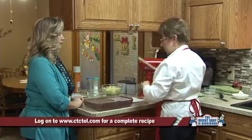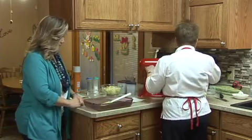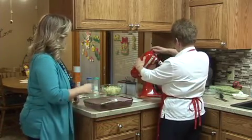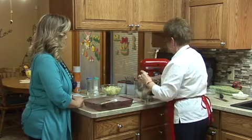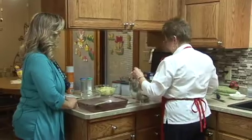We are going to add the apples right into the batter. I'll just scrape the bowl down a little bit and do a couple more whips, and then we'll be able to pour that in. The recipe says to bake at about 45 minutes.